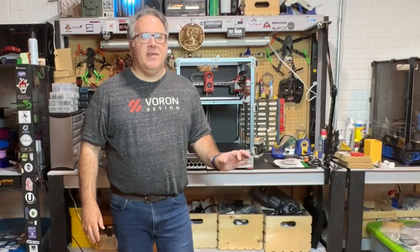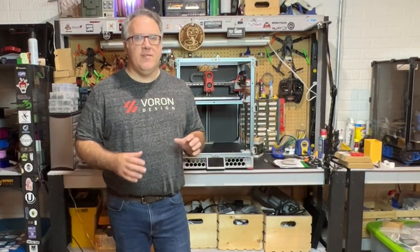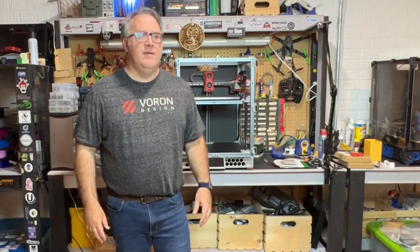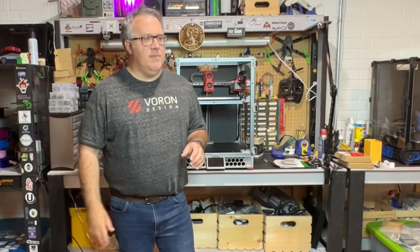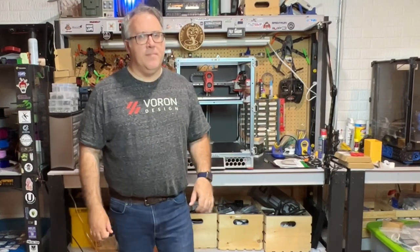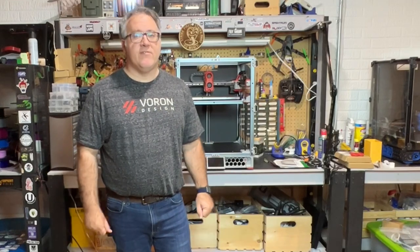One really minor nitpick is the silk screening on the toolhead PCB and some of the other PCBs — it's red. I found it really hard to read. My eyes aren't that great anyway, so I'm often trying to shine light on things. When you're working with not the best light or you're just at an angle, sometimes it's really hard to see, particularly on the toolhead as well as on the bottom when you're plugging things in.